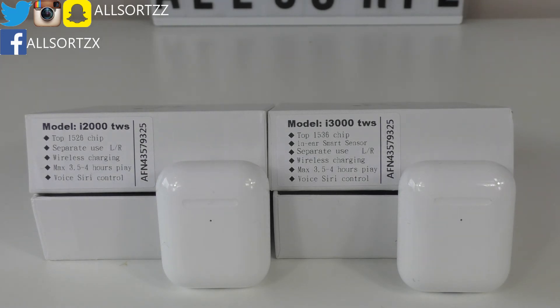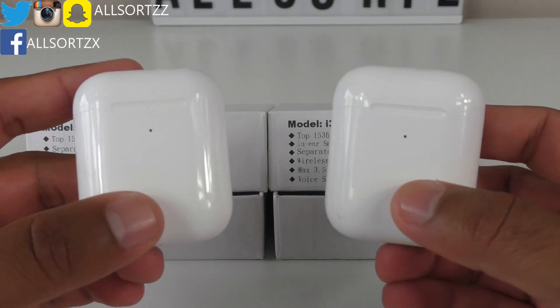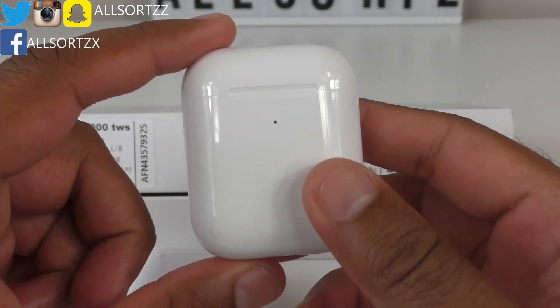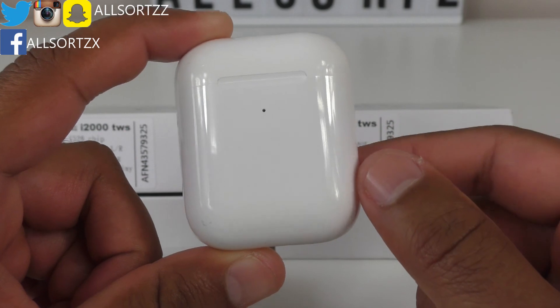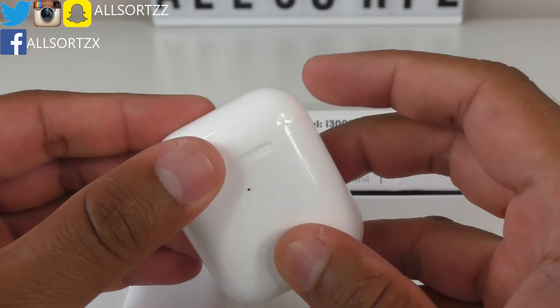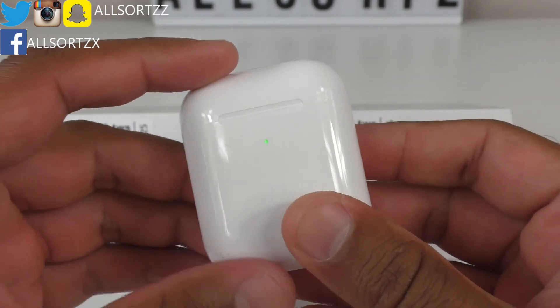These are the two Generation 2 super copy AirPods you actually want. If you want a cheaper price, go for the i2000s. But if you want a really decent copy with the same pop-up animation as the originals, the i3000s are the one for you. Personally I prefer the i3000s — they have the same animation as the originals, better audio and bass quality, and no text on the charging case or the airpod itself.